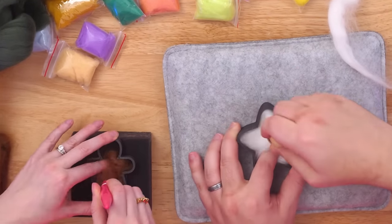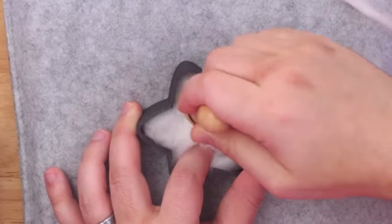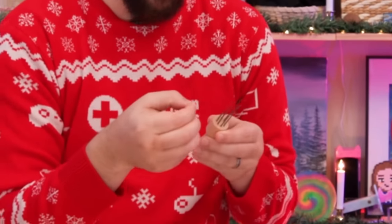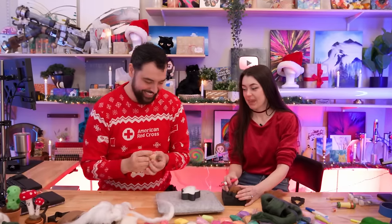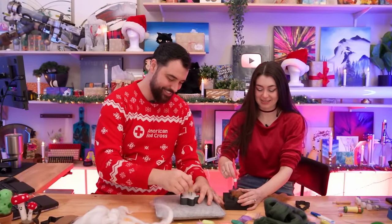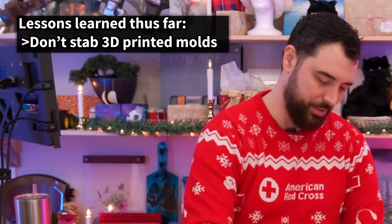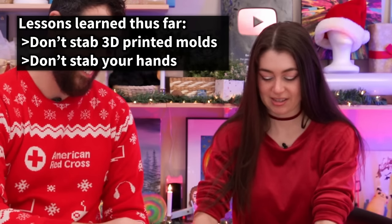Getting started with the ultra needle — but one person's felt is squishing out the back of the mold. A needle snapped almost immediately. Lesson learned: don't stab the 3D printed mold or your hands — or anything else that's not felt.